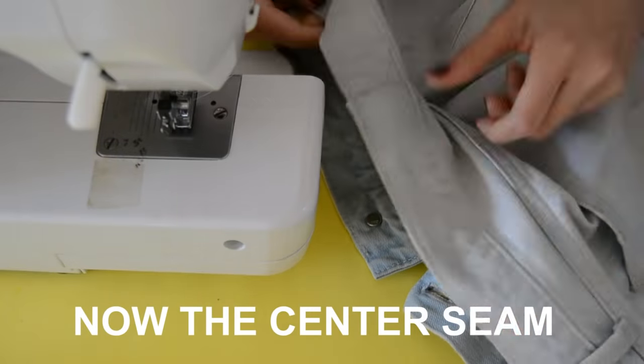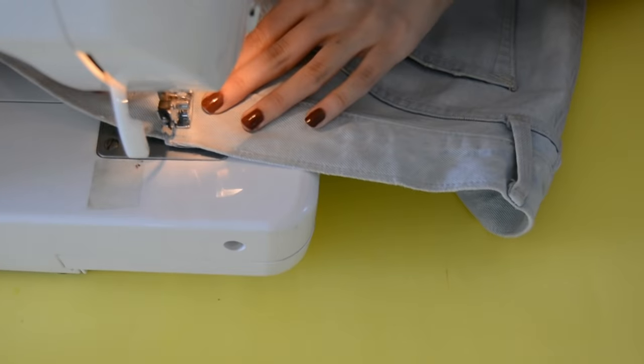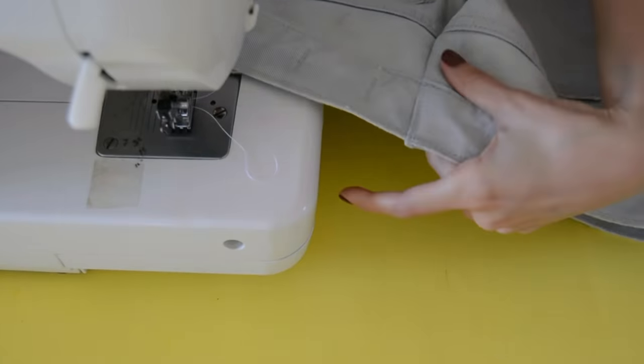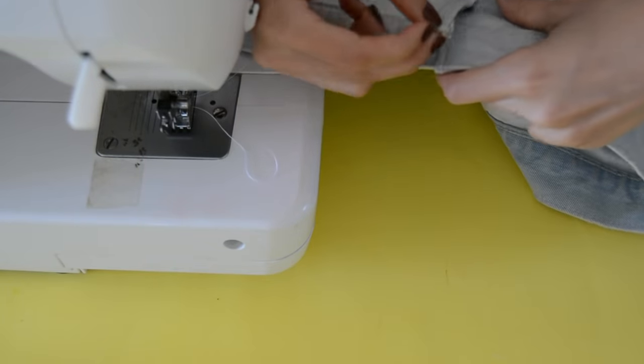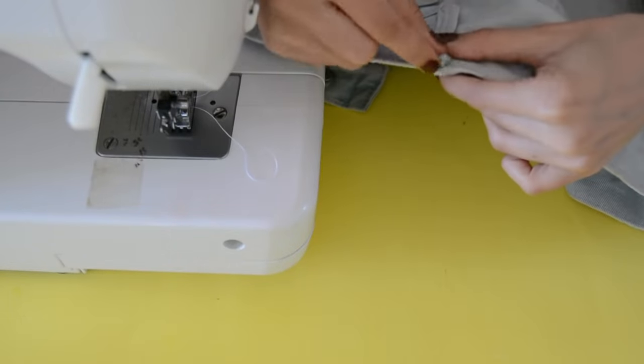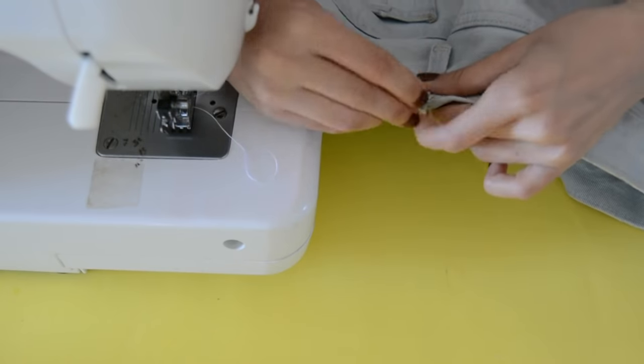I sewed about 0.25 inches away from the folded line, aligning to that center seam. Now remember the belt loop we removed at the beginning — it's coming back. This is what's going to give it that seamless look. Nobody will notice that you mended your jeans because you have that belt loop right there. Bring back your belt loop, pin it in place hiding that center seam.